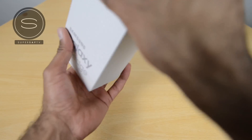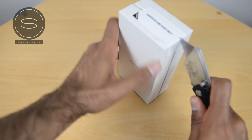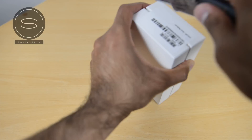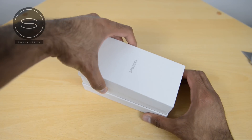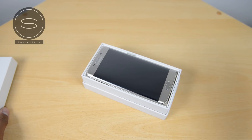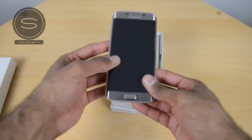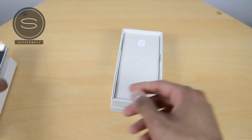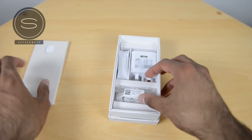So let's get it unboxed right away. We've got the outer sleeve which we can get rid of, and after we've broken the seals on the top and bottom we can open the box and we're presented with the Samsung Galaxy S6 Edge. Now straight away this looks absolutely beautiful — this is probably the best designed device I've seen recently. Let's put that to the side for just a second while we see what else we get inside the box.